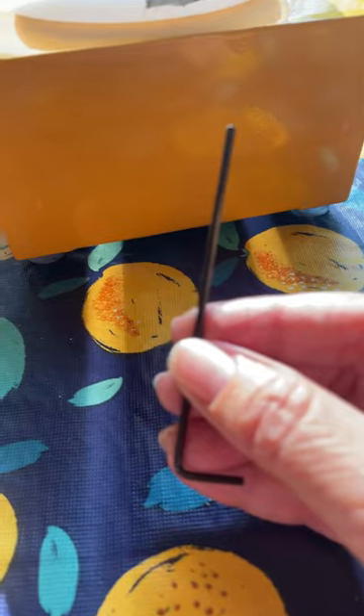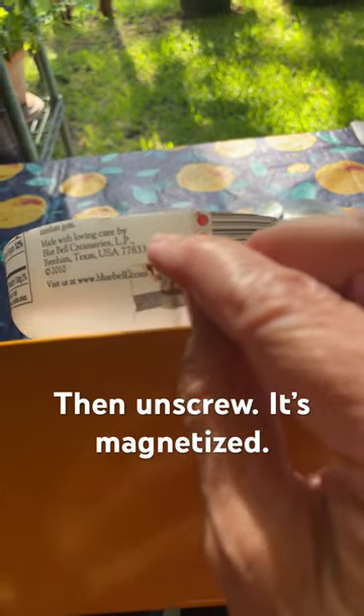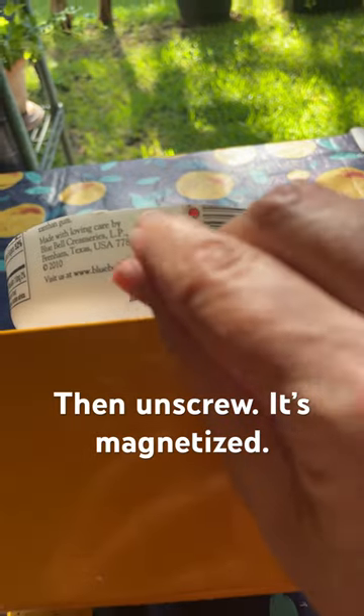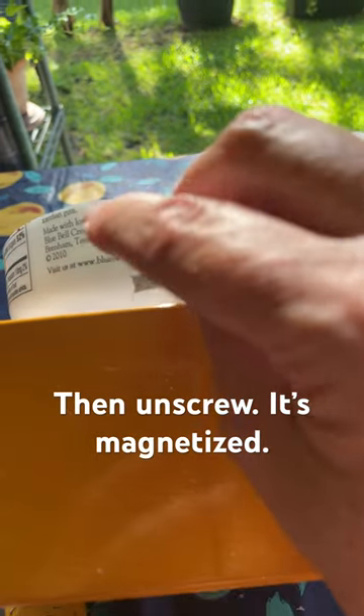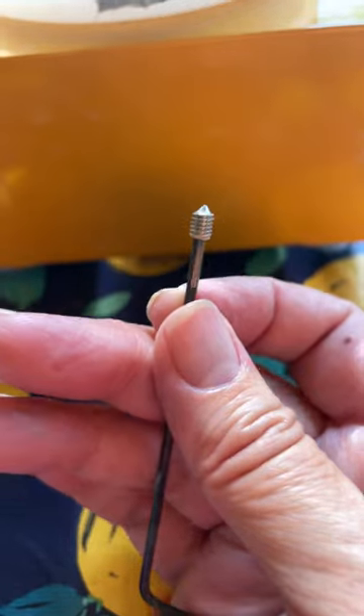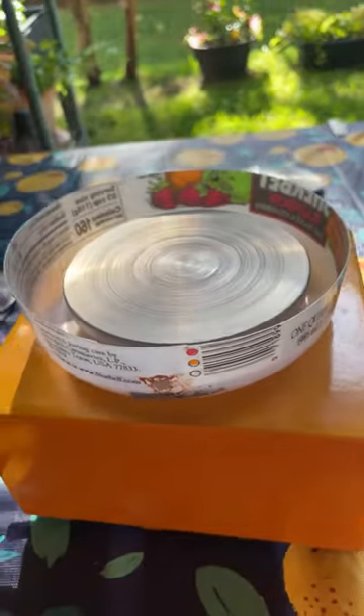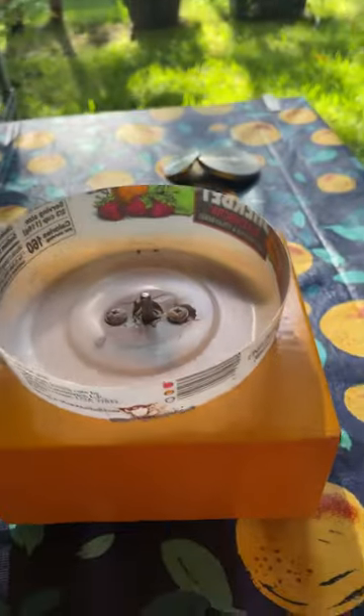How to change a wheel head on a tiny pottery wheel. Sometimes it will stick because there's clay stuck to it, so you really got to get in there.